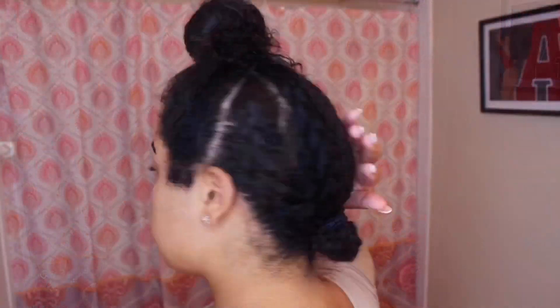Welcome back to my channel! For today's video I did something a bit different — I actually did my hair and my makeup. So if you want to get ready with me, just keep watching. First, cornrow the back of your hair.